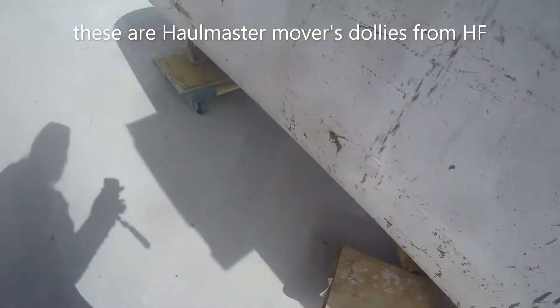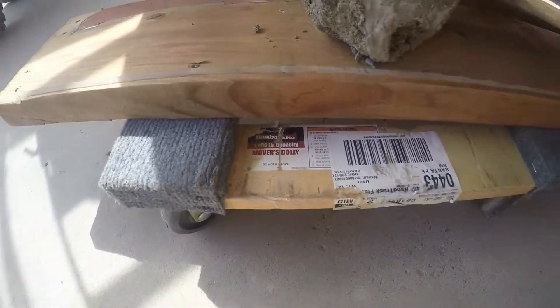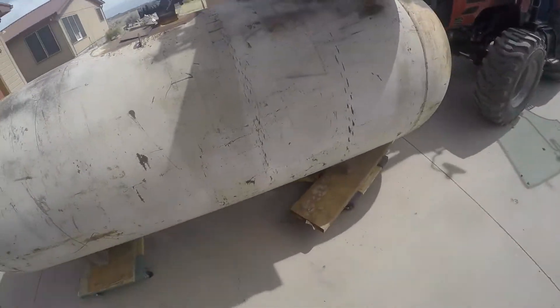These little ones are supposed to hold a thousand pounds. I think the sticker's gone off that one. So this tank weighs about a thousand pounds — I was worried it would crush them but so far so good. While we're in here I had worried about there being some kind of oil in here that might be flammable, but this is just water.